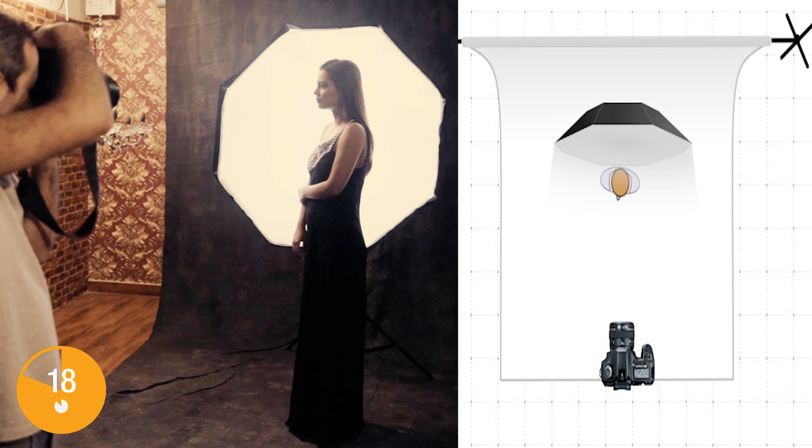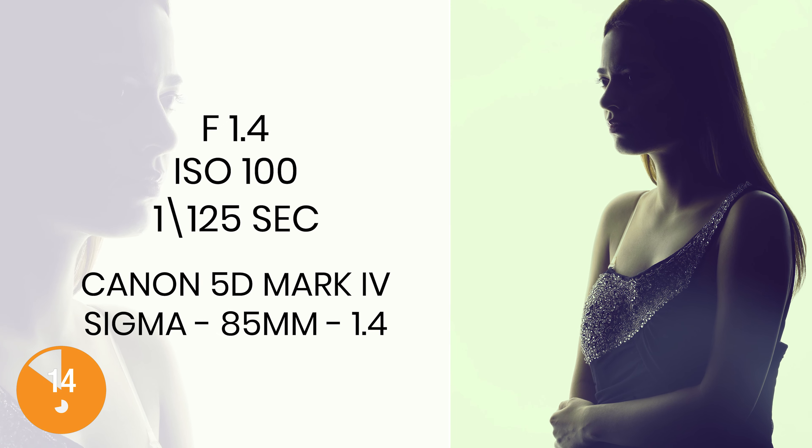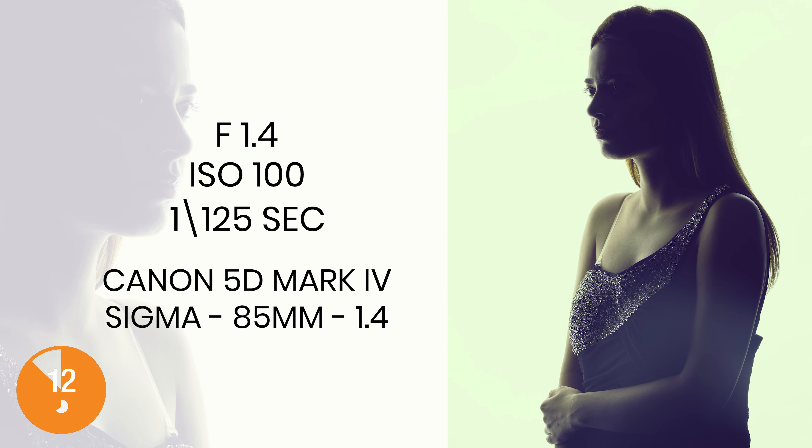We're also going to give you a bonus setup where the light is right behind the model, creating a nice silhouette of the entire model — it just looks very, very pretty.